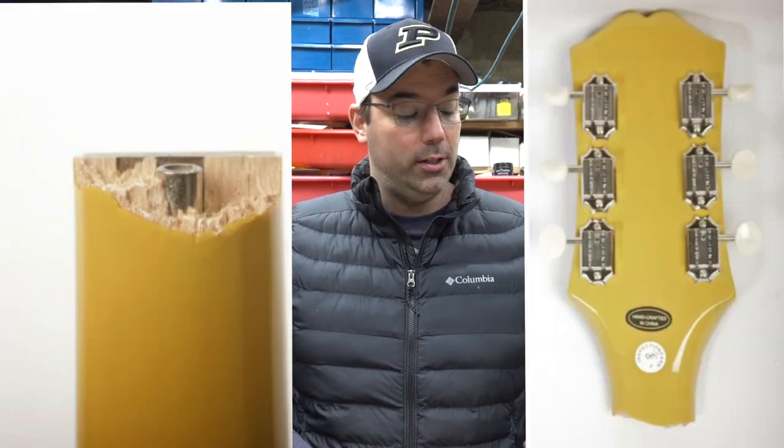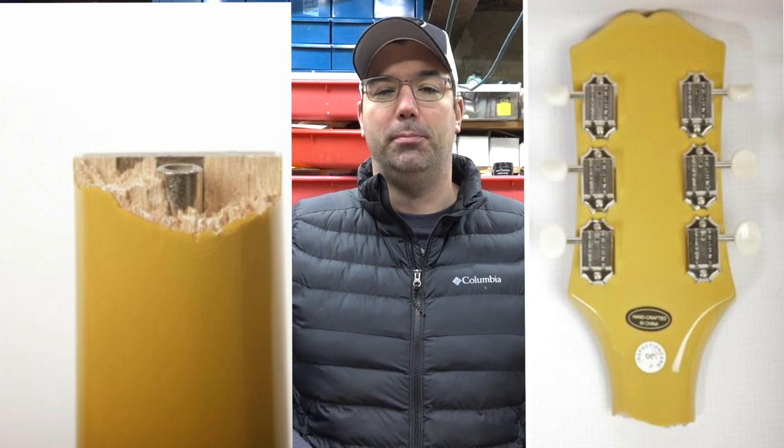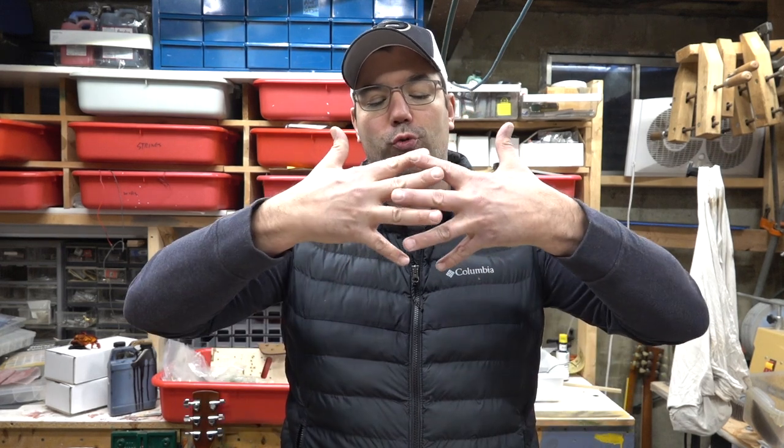The most severe break is when you have the headstock completely cracked off, like in this picture. I'd call that a snap off where you don't even get any grain run-out to repair this. You actually have to go in and put some splines in and completely re-strengthen that headstock. These are the worst breaks possible.